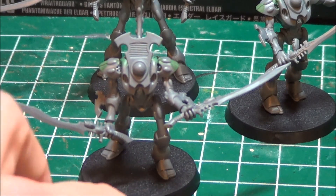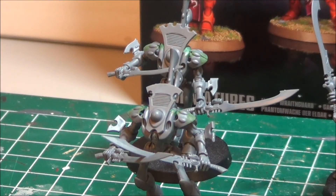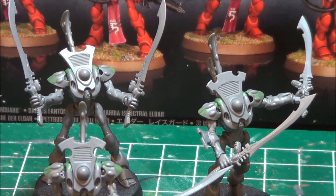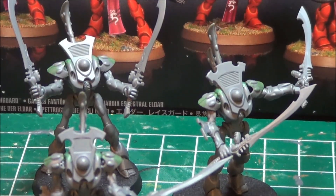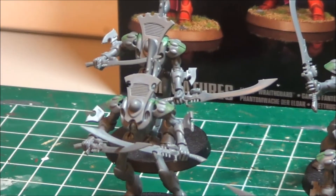I mentioned in another video that as much as I like to magnetize for the purposes of getting maximum utility out of your models, in general I don't really like to magnetize that much. I don't like carrying around a lot of bits separate from the model — like a whole bag of arms. I've always wanted to use these guys as wraithblades with just the sword, so I've glued the swords onto the arms and that's the way they're going to be.